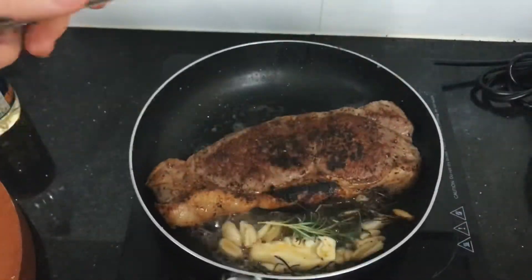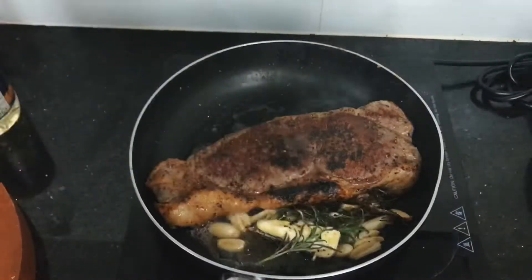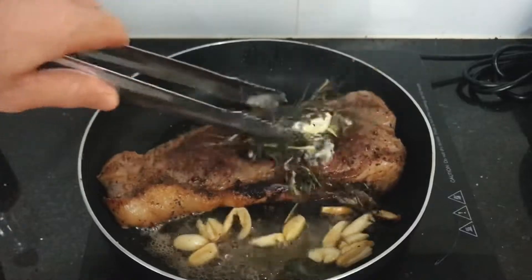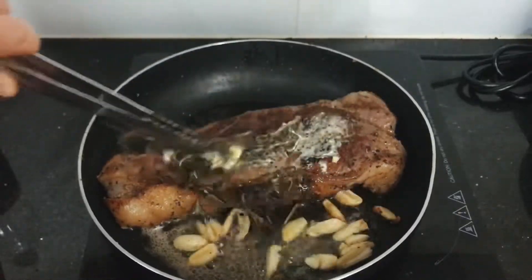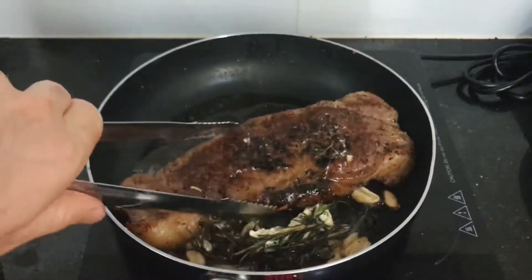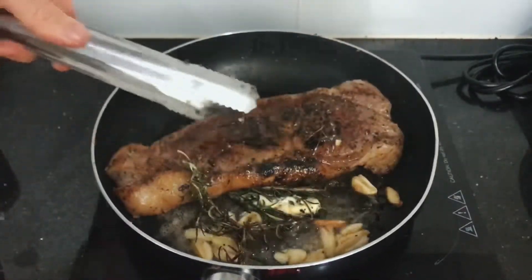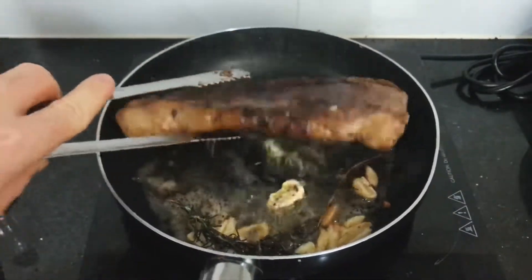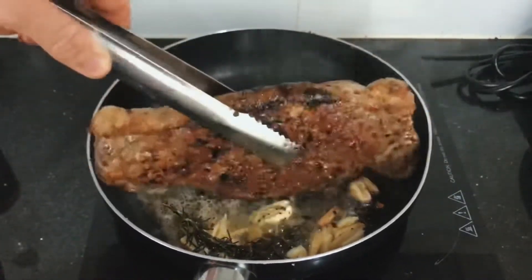But I went too harsh on it — I went too long — and I ended up with dry meat. That's probably because I was searing it for quite a long time. Since this is my first time with this cut, I'm okay with that, and next time I'll go for a much shorter searing time.